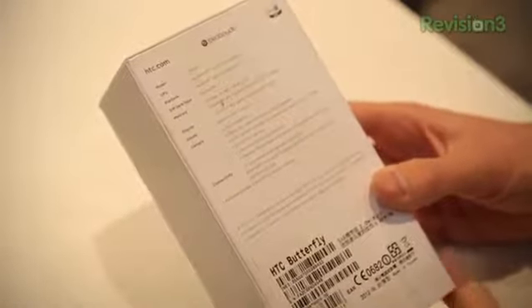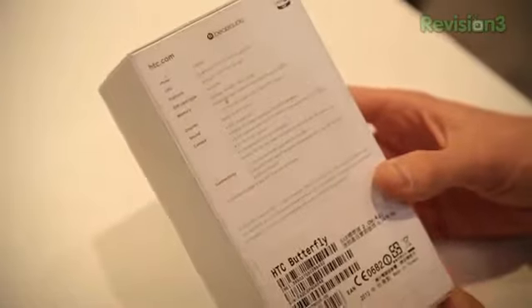So you wanted that HTC Droid DNA, but you didn't want the one on Verizon, or maybe you didn't like the red colors of the Droid DNA. Here is actually the original device, the HTC Butterfly. They were calling it the J Butterfly for a while. Now on the box it just says Butterfly. Not quite sure which branding they're going with, but let's take a look at this sucker and open it up.